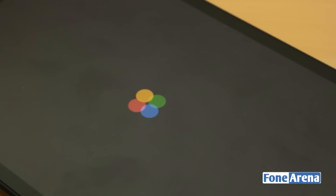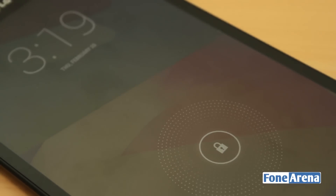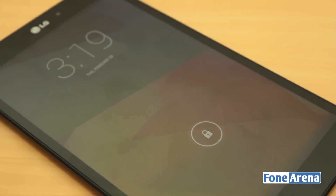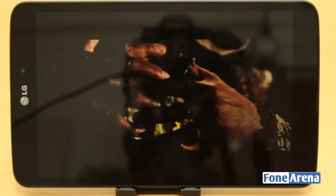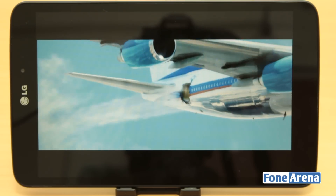LG has heavily invested in reducing the bezels on its products recently and it shows on the G-Pad. With thin bezels on the sides as well as the top and the bottom, the 8.3-inch device is surprisingly thin and light with appropriate dimensions even when packing a large screen.